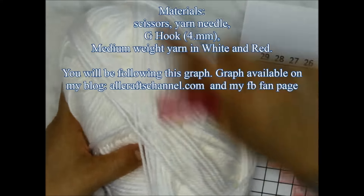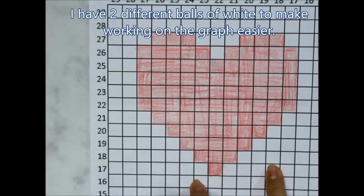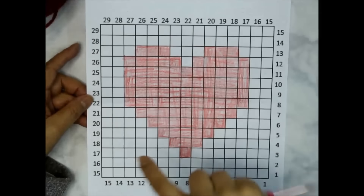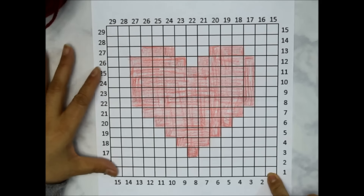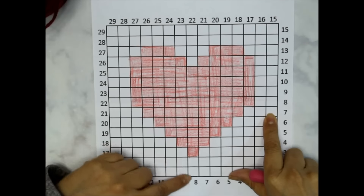I'm going to be using white and this really rich red color — you can use whichever colors you like. I'm going to make my heart in red and the edges in white; the background I'll do all white, but you could do it in red or whatever colors you want. Basically you just get a piece of graph paper and graph it out. We're going to be working in a corner to corner style.